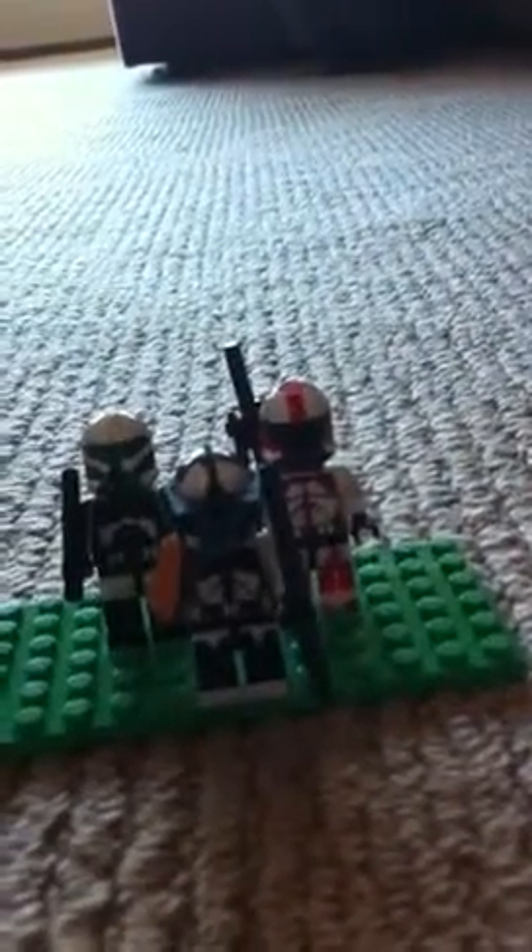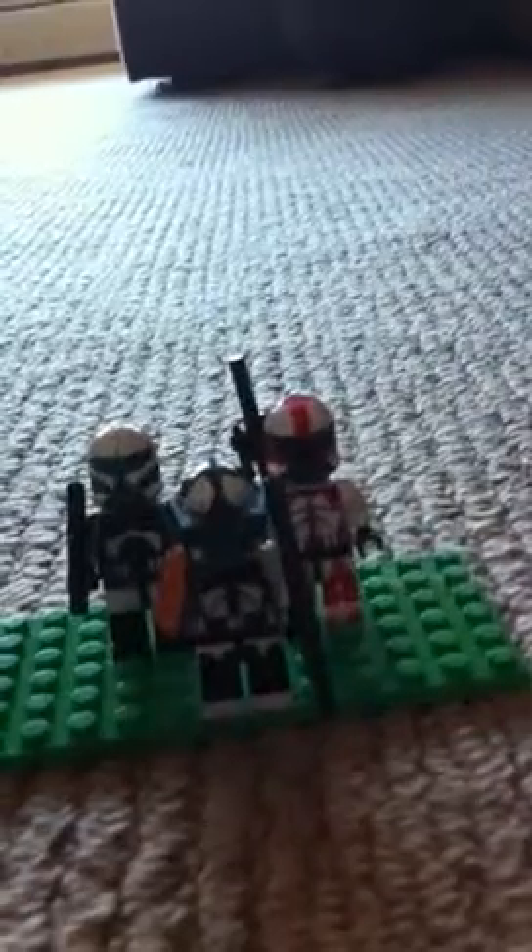Hi, this is Spencer22. I'm going to show you how to make three custom clone commandos. This one's not really a custom clone commando — he's made up. He's probably the hardest of all of them. We're going to start out with the easy commander.